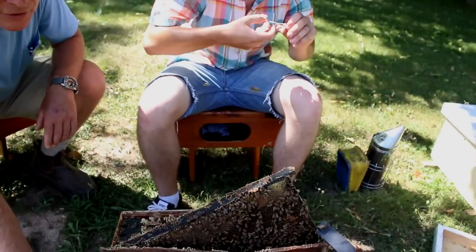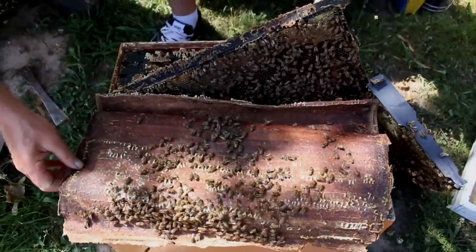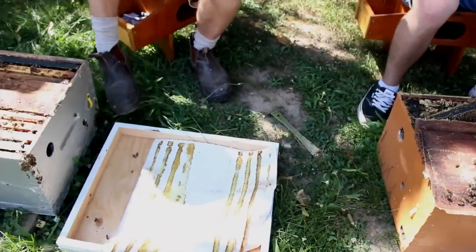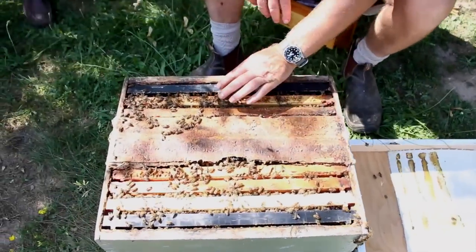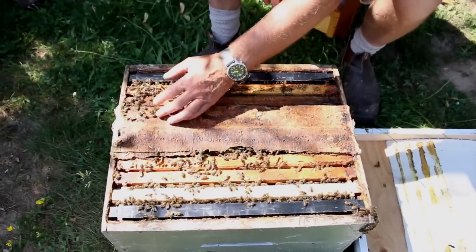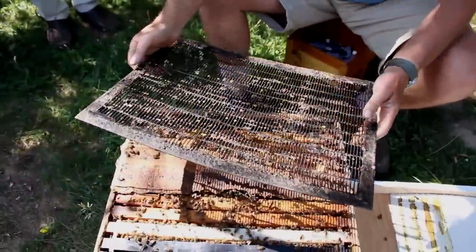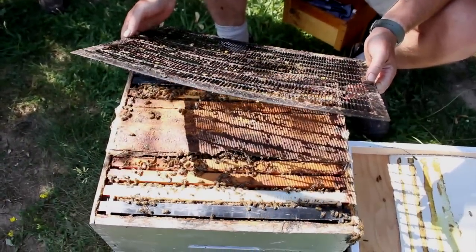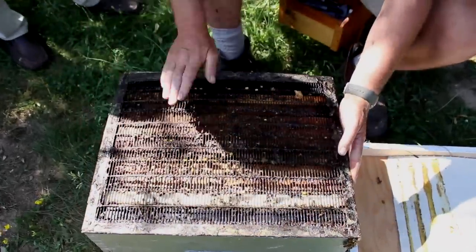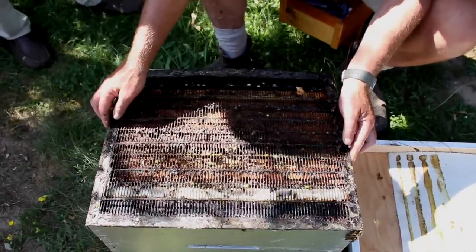If this side is pretty strong — and it is — then we'll be able to super the colony. We've marked and clipped the queen on both sides; there are lots of bees on both sides. Now we're going to super them. We'll take this excluder — this is a wire-rimmed excluder. They tend to get a bit of a bend on them, so we don't put the bend up, or the queens would be able to go back and forth to get at each other and we'd end up with only one queen.